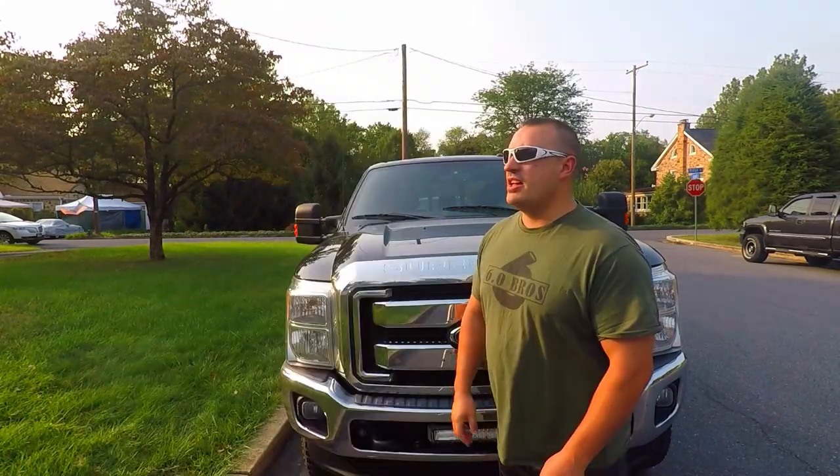Welcome back to the channel. Today we're doing part two of our 6.0 Power Stroke tow build list, so you guys know exactly what you need to make the ultimate 6.0 Power Stroke tow build. Yes, this is my 6.7 — we're missing the 6.0 right now, but it is going to be coming back. For those of you that know, it's MIA at the moment — update video coming soon.